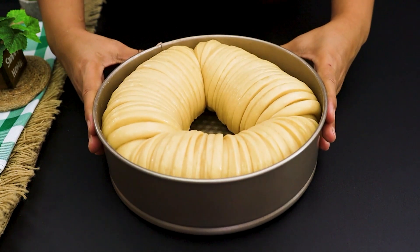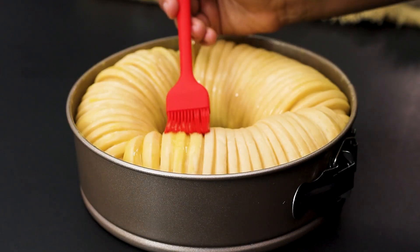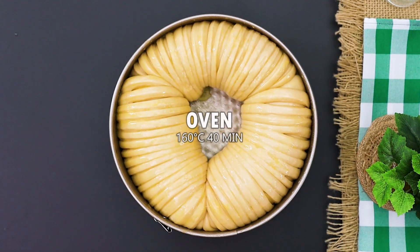Brush 2 egg yolks over the bread to give it an irresistible golden finish. Bake in a preheated oven at 160 degrees for 40 minutes. And don't forget to take a peek — the aroma will invade your kitchen and make everyone's mouth water.